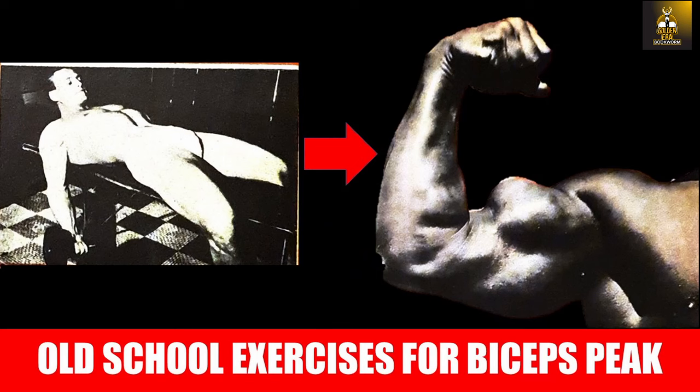Hi everybody, GoldenEraBookHome here. I've been asked so many times to share more information from the Silver Era and Bronze Era athletes, as they did not rely as much on steroids and therefore their methods tend to suit the natural athlete way better. So in this video I thought I would share the less common Silver Era exercises used to develop the biceps peak.